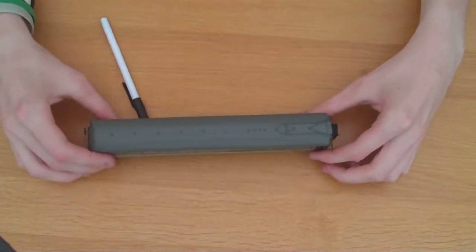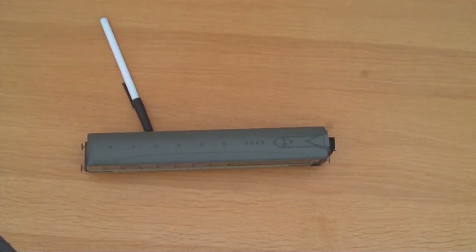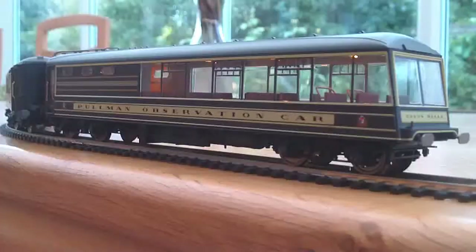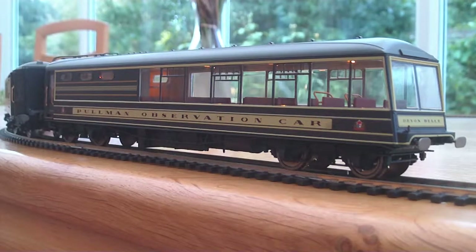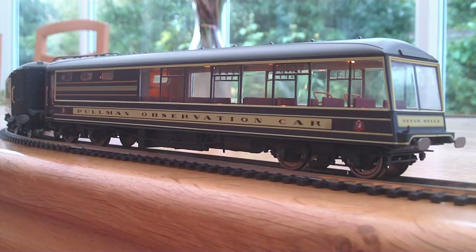Now let's see how it runs on the tracks. Once you've got the observation car on the track, the lights kick in and they are brilliant. You can't really see them here because it's quite a light day — I probably should have done this in the evening. But you might just be able to see the ambient glow created by the lights, with an orangey tinge rather than bright white, as you might expect on a modern coach.